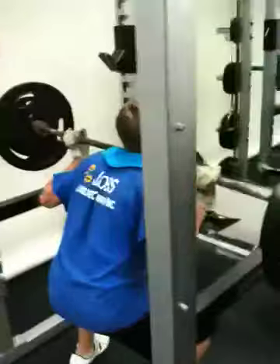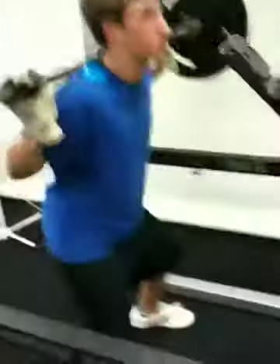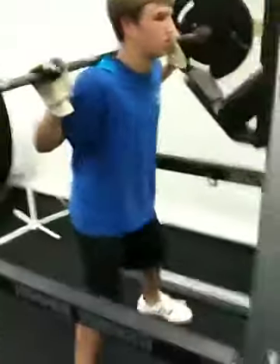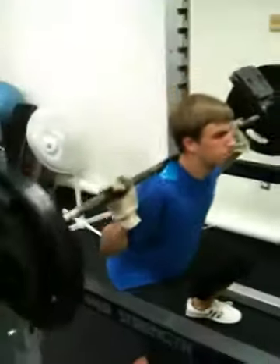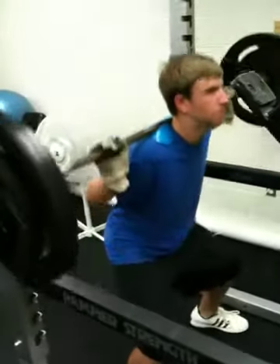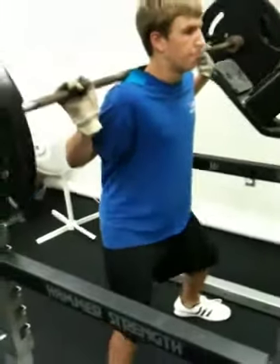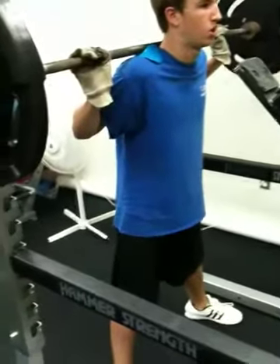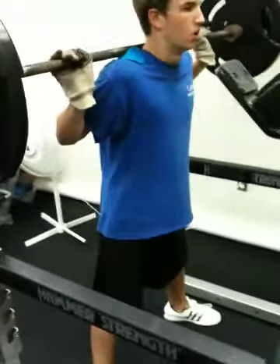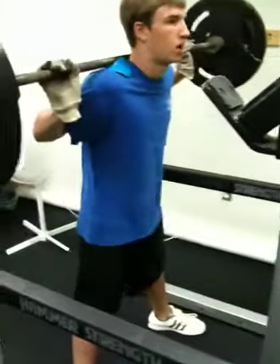He's getting up this one. Drive! That's two. Three. Four. Nice. One more. Five. There we go.